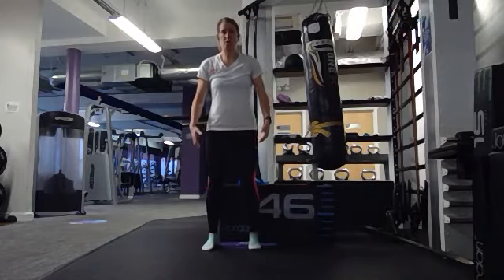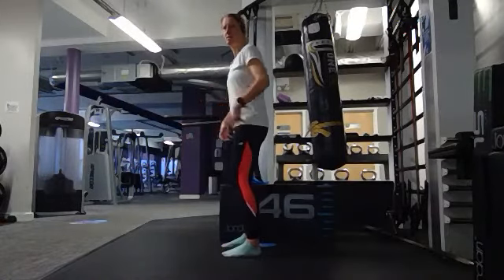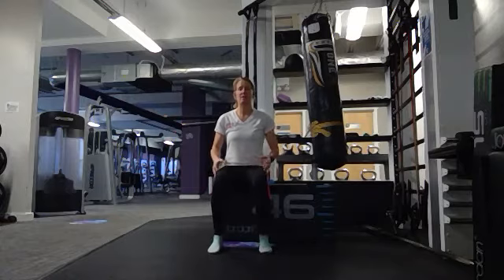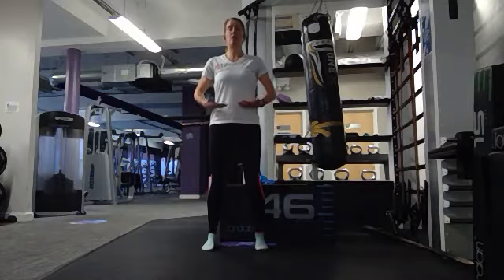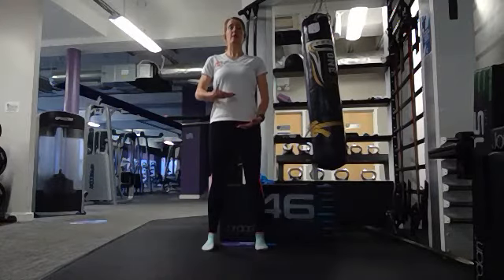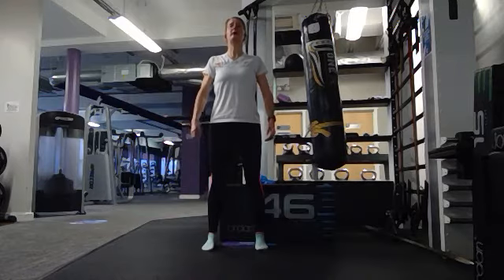Posture. If you're stood up, feet shoulder width apart with a tiny bend in the knees — we're not locking our knees out, we want our hips over our heels. If you're sat down, move the fleshy bit out of the way, perch on your sit bones, feet flat on the floor. Regardless of whether sat or standing, think about that tailbone and try to grow your spine nice and tall.